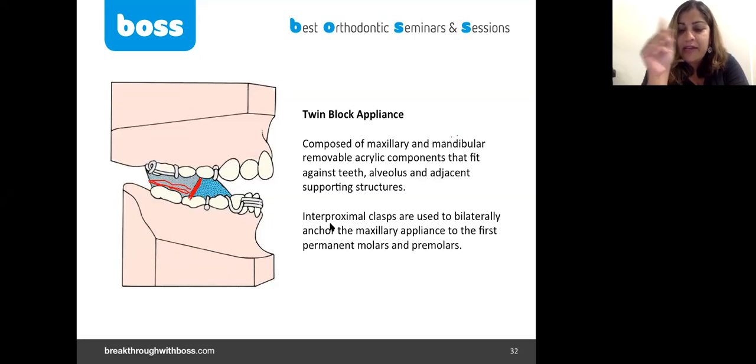Some patients come in having been told by another dentist that functional treatment will avoid surgery later — we cannot guarantee that. You cannot say that by having functional appliance treatment now there will be no surgery or no further treatment. Often treatment is still required due to relapse, and Class II patients can need surgery even after functional appliance treatment. Giving the right consent is very important. You also cannot guarantee that there will be no extractions in the future.